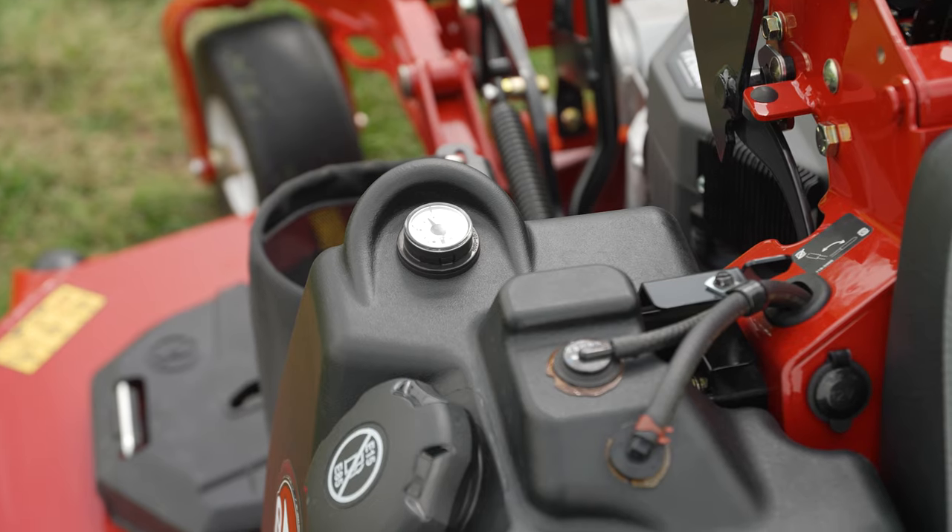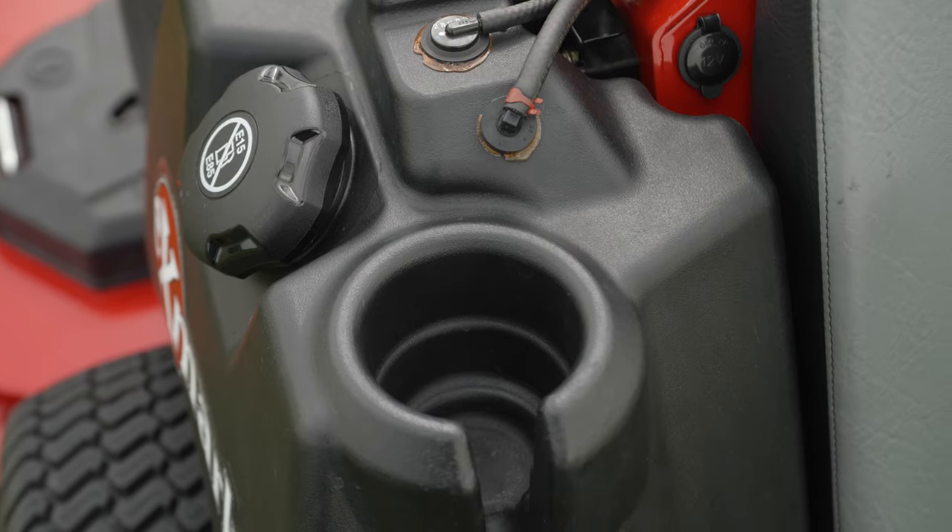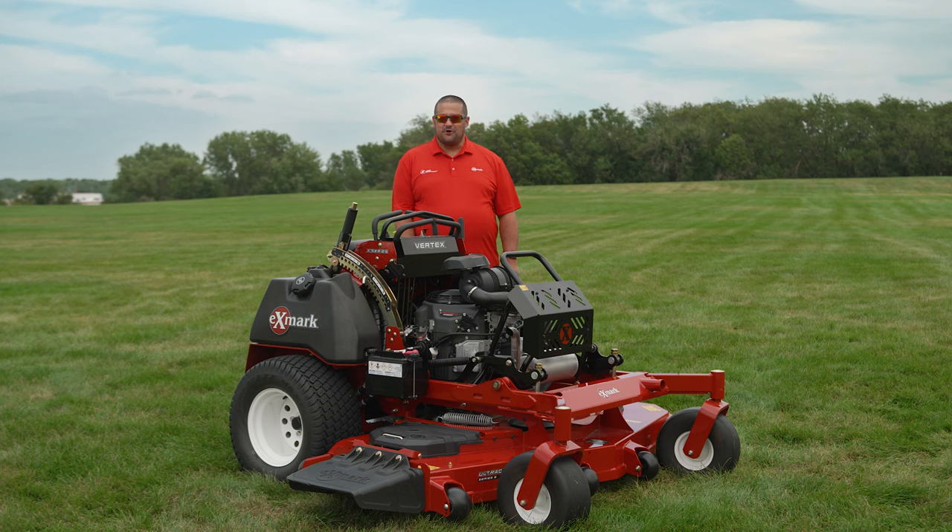There are fuel gauges on both tanks and a cup holder on the left-hand tank. The Vertex E series and X series addition to the Exmark lineup provides landscape contractors with the versatility, durability, productivity, and quality of cut they expect from a premium stand-on mower.